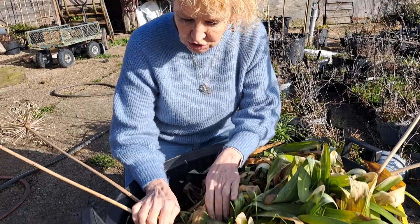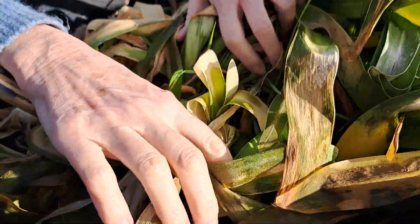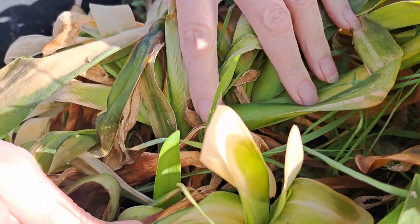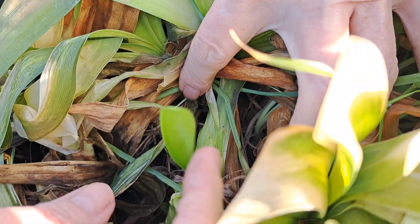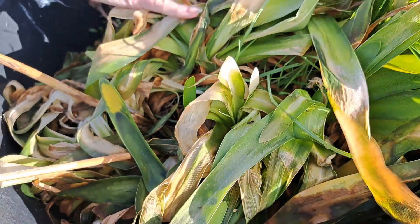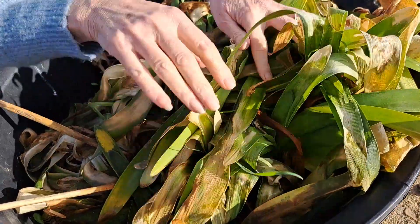Can I get Angel to show you — this is soggy, this is soggy and revolting and awful. But look at this new growth here. I'm leaving all of this old foliage to protect that new growth.